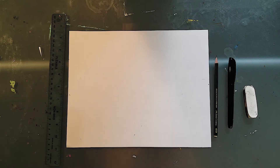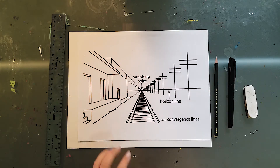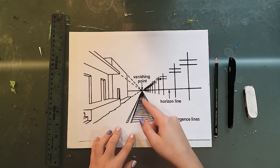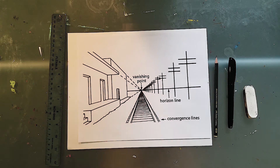For this project we're going to be drawing a three-dimensional city, kind of along the lines of this. Once again we're going to need that horizon line and that vanishing point, and most of our lines will be moving towards that vanishing point. So let's get started.